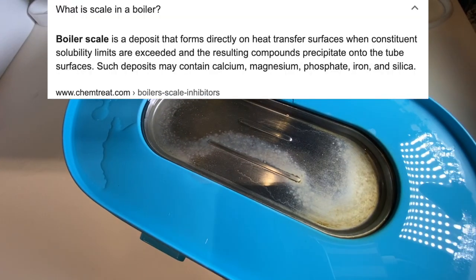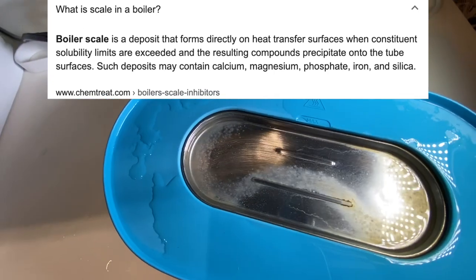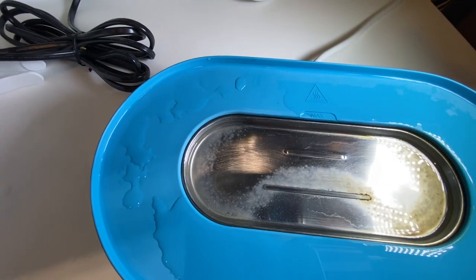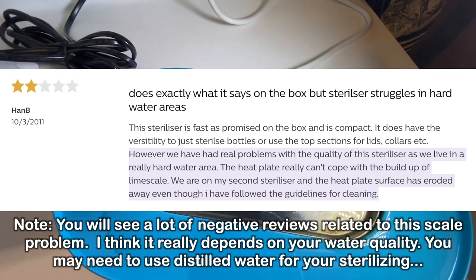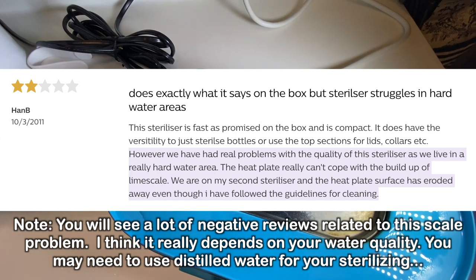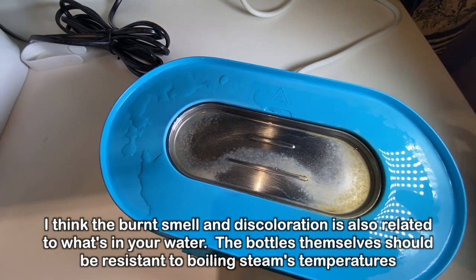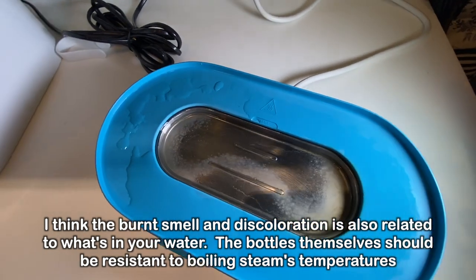It's actually not that hard to clean off. Even if you just use a towel, some of it will come off. But what they recommend is a white vinegar and water solution — let it sit there for a while until it starts dissolving, then wipe off whatever's left with a paper towel. Besides scale, some people have noted a burnt smell at the end, but I haven't really noticed that. I think it depends on what's in your water and what's left over at the end of the cycle. I just recommend keeping it clean and you don't really have to worry about it that much.